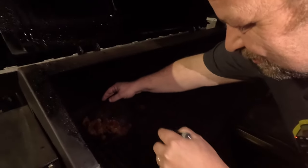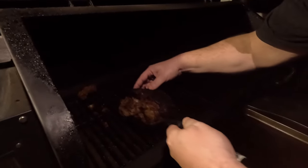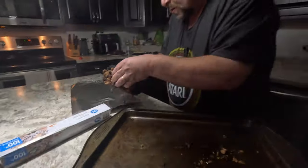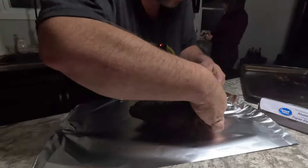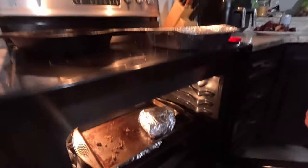We're getting underneath it — the stuffing's falling out a little bit but that's okay. We're going to wrap this in tin foil; she's a bit over-stuffed. That's how we want it. Oh my god, that smells delicious. In she goes — the moose heart is in the oven.